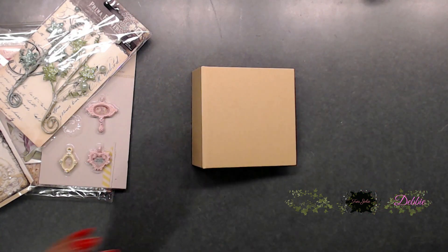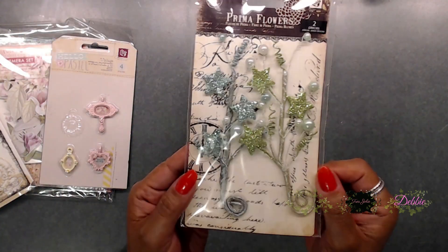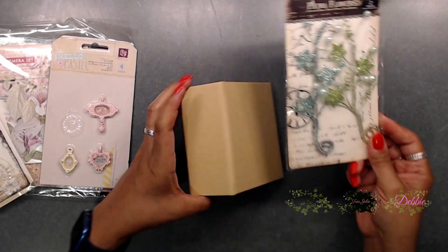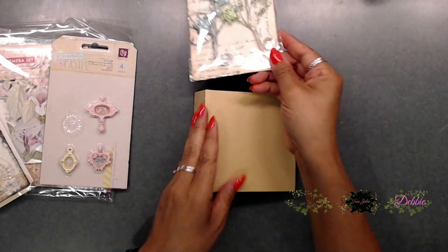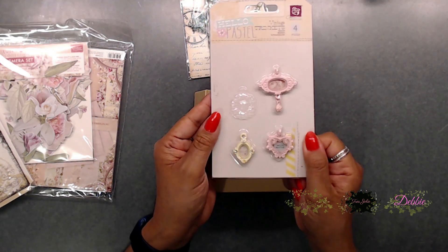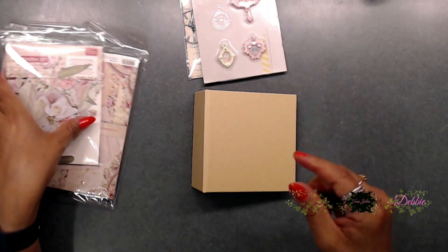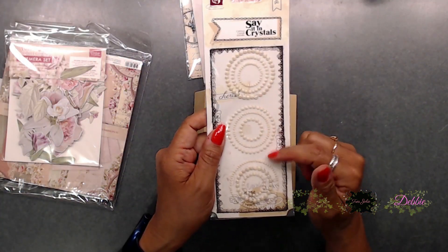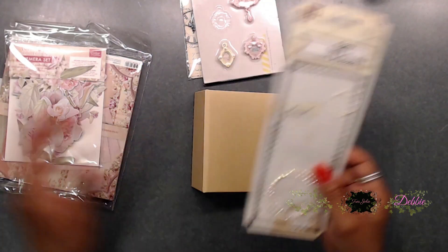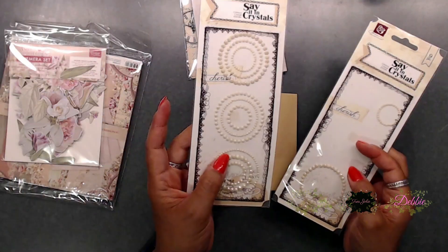The other thing we're going to be using is these super cute little Prima flowers. I think that they'll look really cute either on the front or on the side. We'll be using the Hello Pastel little charms — this is what I have left. I also have some more Say It with crystals; I actually got two of these.